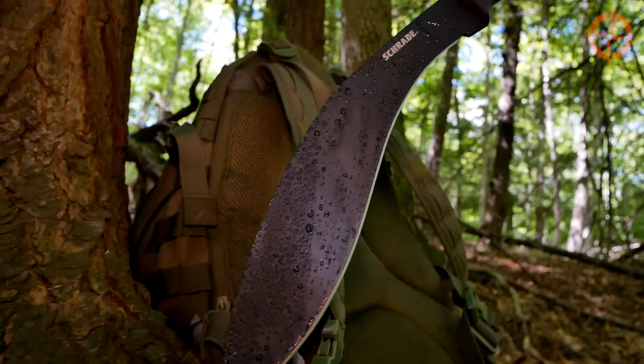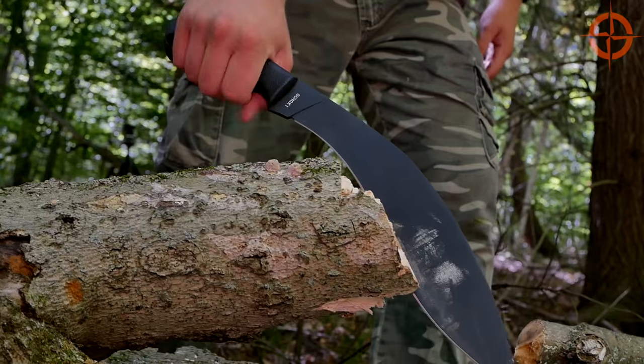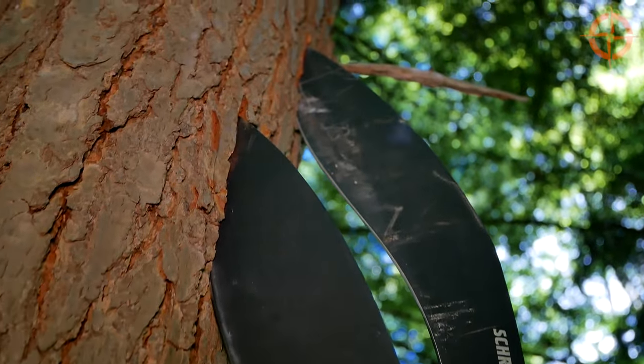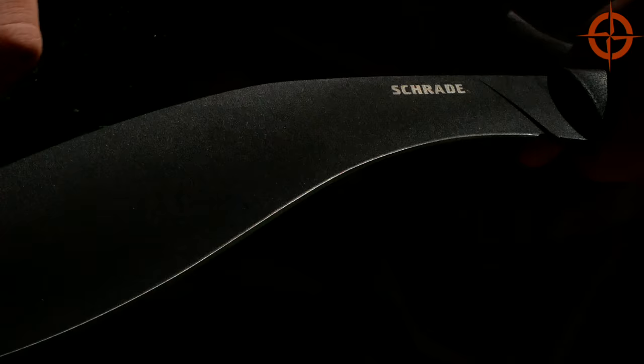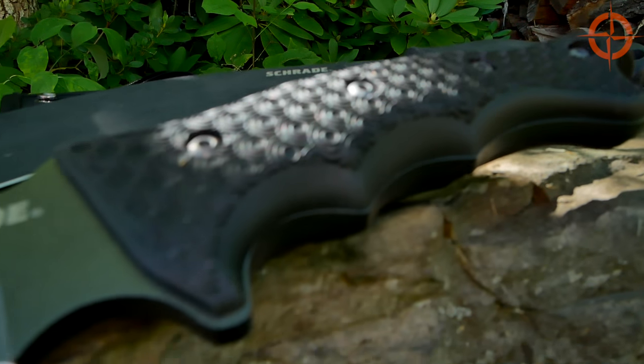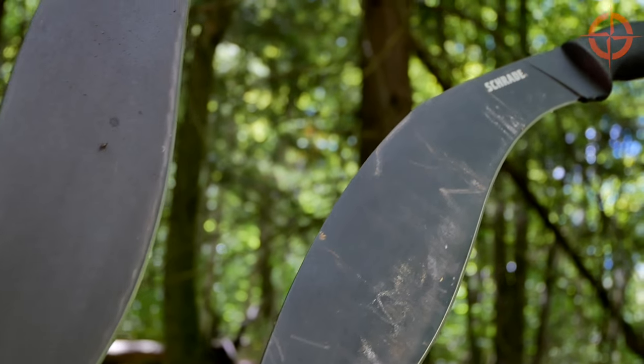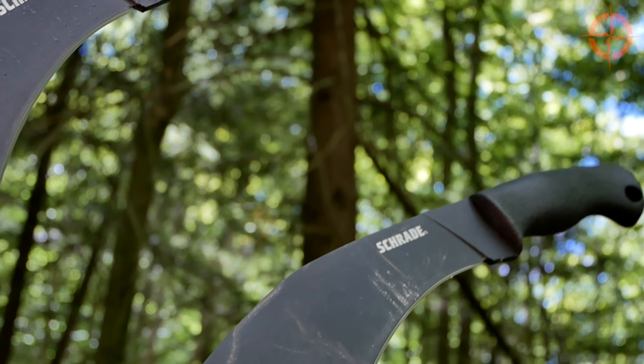On the downside, the powder coating looks cool but it has a bit of a texture — it can hold dirt and residue while you're cutting. To fix this, I'd love to see Schrade use the same or similar coating to what they use on knives like the popular SCH F9 survival knife, or simply leave this blade uncoated since it's stainless steel anyway.